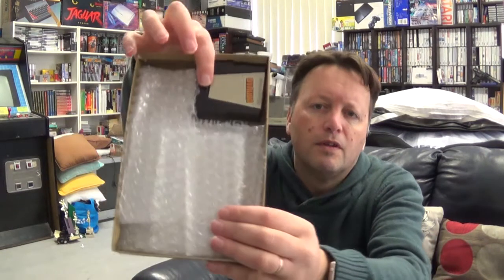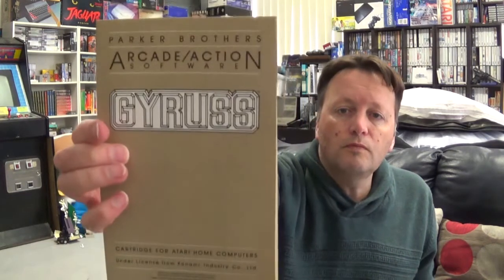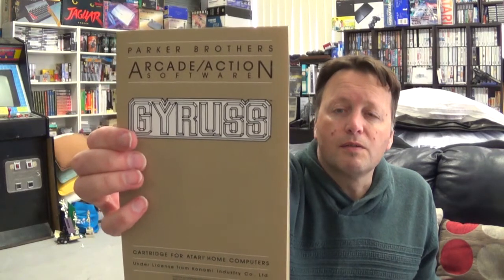It's got a bit of bubble wrap inside so the cartridge doesn't jostle around - there's the back. This is supposed to be one of the best home versions of Gyrus. The cartridge is in really good condition. I've got most of the Atari 8-bit collection as just loose cartridges because they don't come up very often, but this is a game that's fairly special to me. Being able to get this complete is very nice indeed. The manual is pretty much all text - there are joystick controls shown but no screenshots, but everything is there.